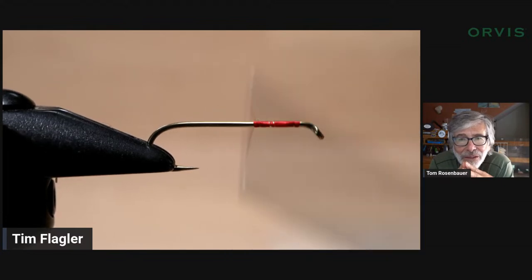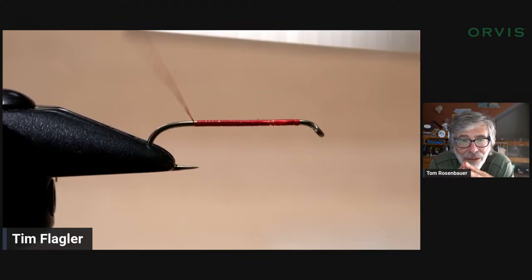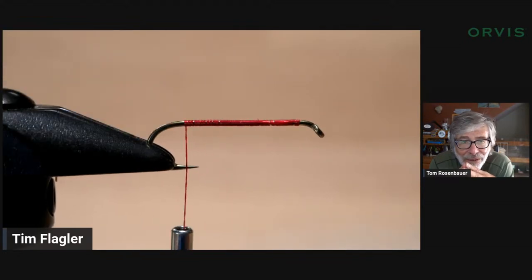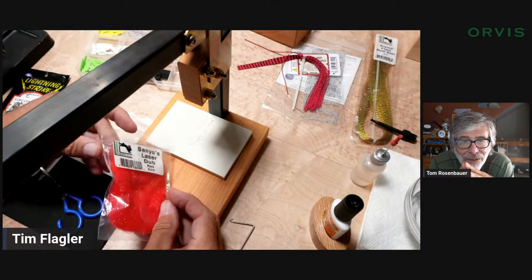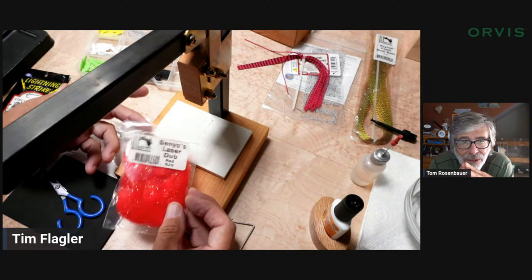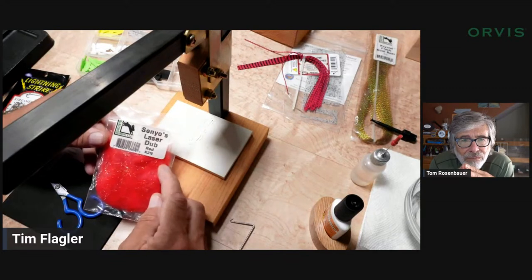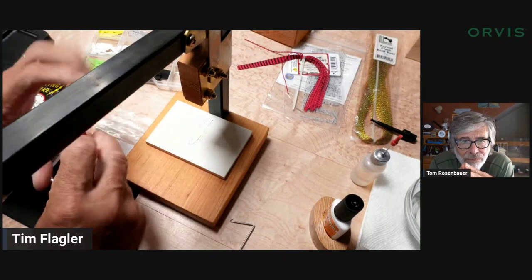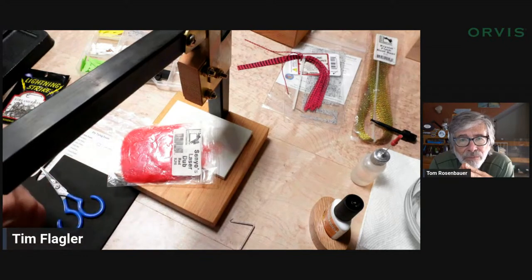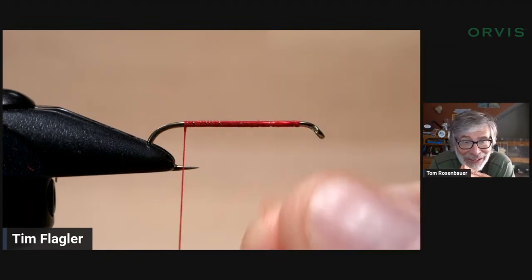This is a fly that really benefits from production tying — getting the whole body done and then coming back to add stuff. I've used a lot of things for the underbody. On chubbies, usually it's ice dub, but I found that Senyo's Laser Dub is really nice — it has some finer fibers and just dubs a little better than ice dub. You need a lot of dubbing on this fly — a surprising amount — it just sort of eats the dubbing.